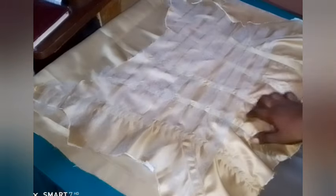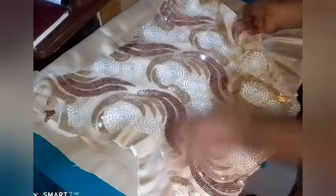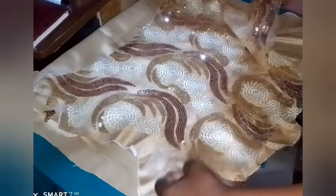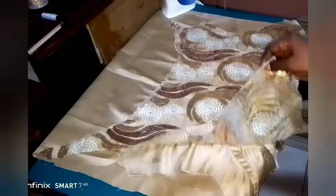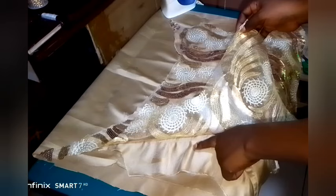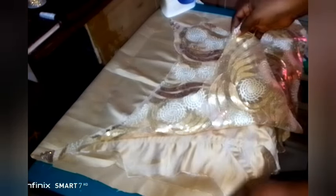I placed the hemming gum on top of this lining like so. Then after placing the hemming gum on top of it, I went ahead to cover it with the lace that I just cut out in the shape of this lace blouse, as you can see here.